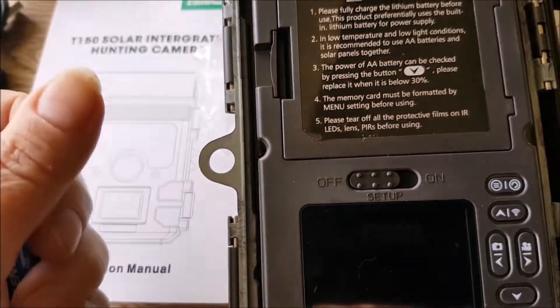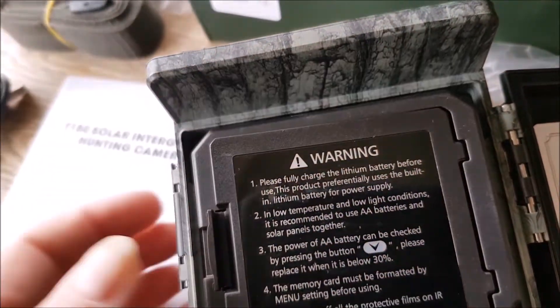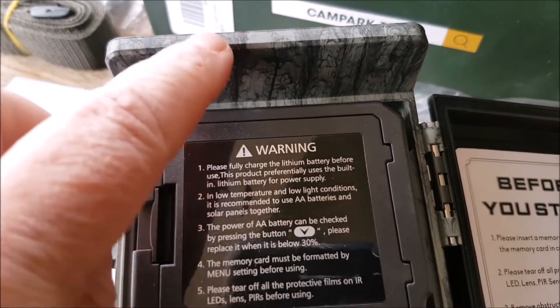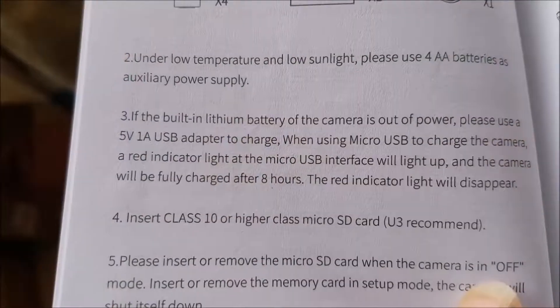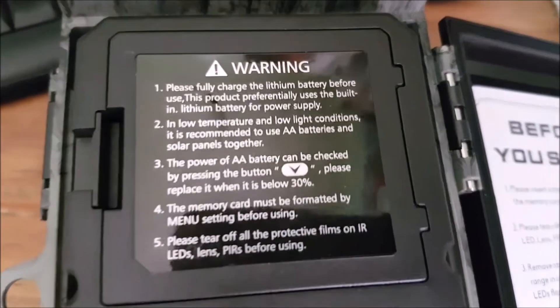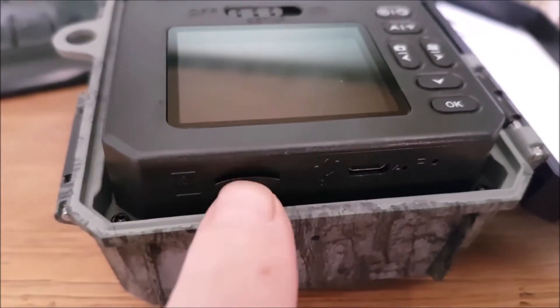This is basically the same as that really. Let's put the batteries in. By the way, these are just ordinary AA batteries — I'm not putting rechargeables in at the moment. The solar panel will charge its own lithium battery, so these are just a backup. It takes eight hours to be fully charged, then the light will disappear. That's where the batteries go, and that's where the SD card goes.